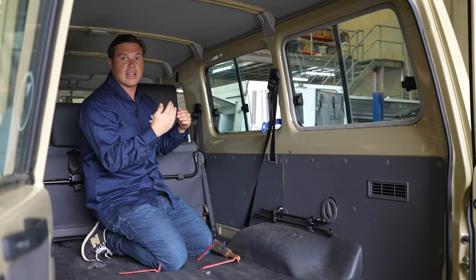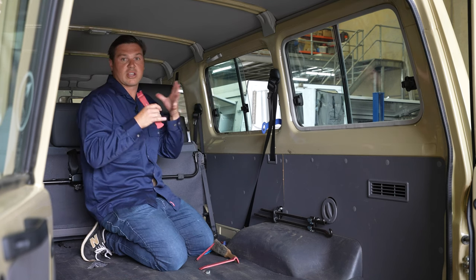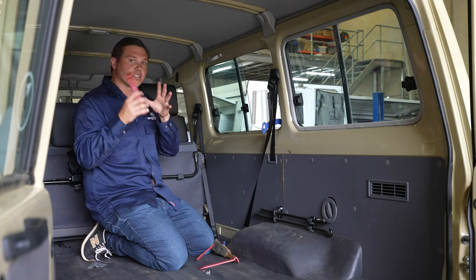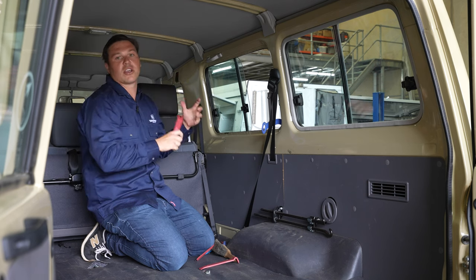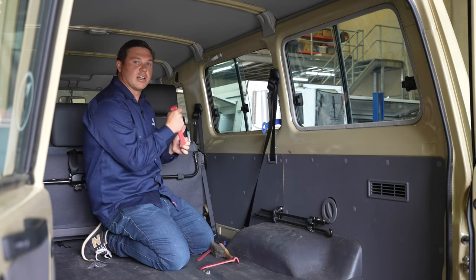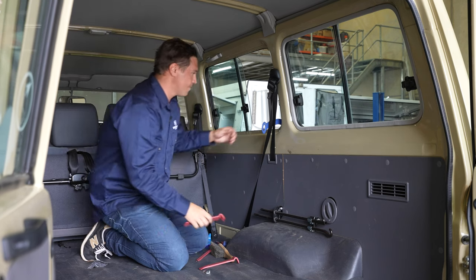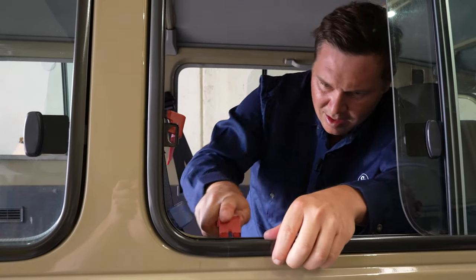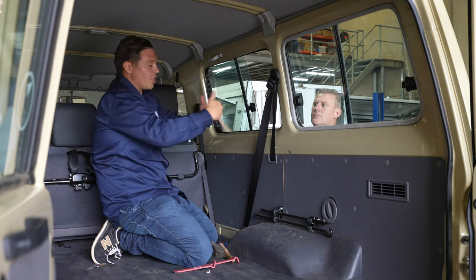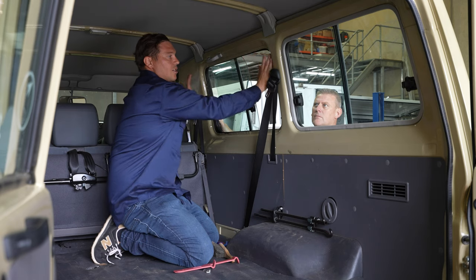If you do have a second person it can be quite handy — just having someone lever the window from the outside whilst you use tools on the inside can be really convenient. If not, one person is fine, you just take a bit more time and work your way around. We've got a second person so we're going to get them on the outside pulling the window while I apply pressure from the inside. If you go too far from the bottom it can bind up the top, so it's best to work from the sides.